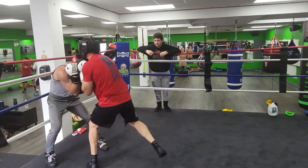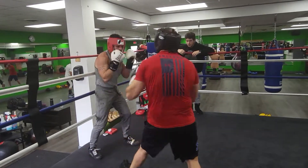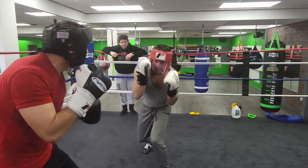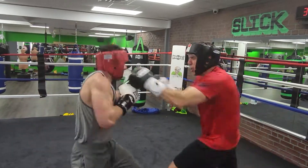Nice uppercut. And the body there. Body there — turn your legs, turn your hips. Tighter guard. Keep working. Don't sit there — move in circle. Step in and punching, step out.